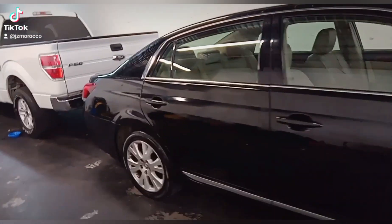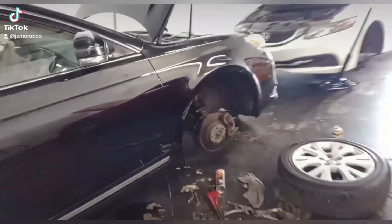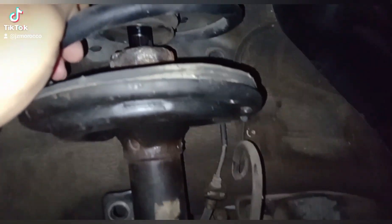Hello everyone, here we are with another video. This video is going to be about a Toyota Avalon and what we're doing today is replacing the struts. As you can see, I already started — the struts in this vehicle are done, really making a lot of noises and all that.